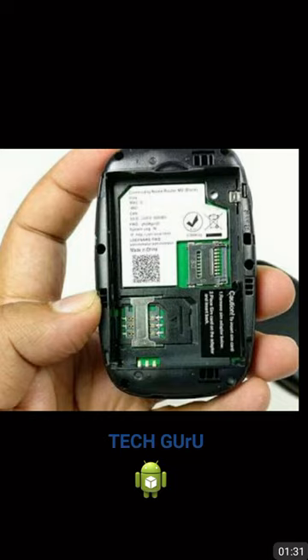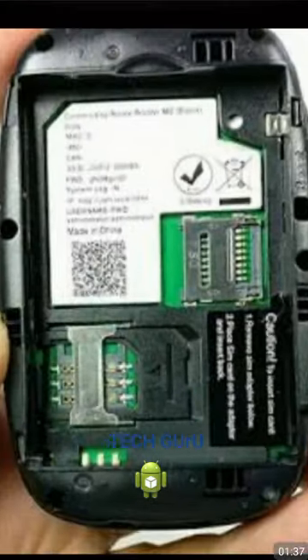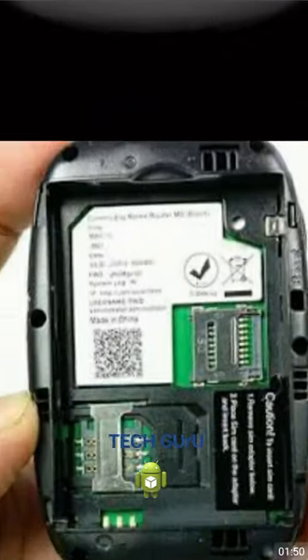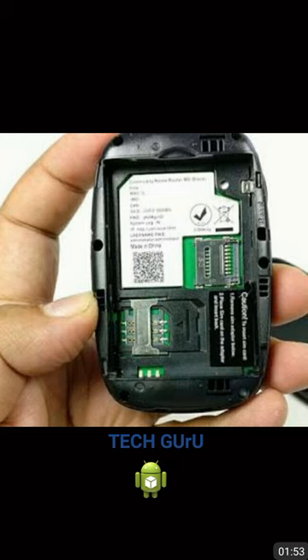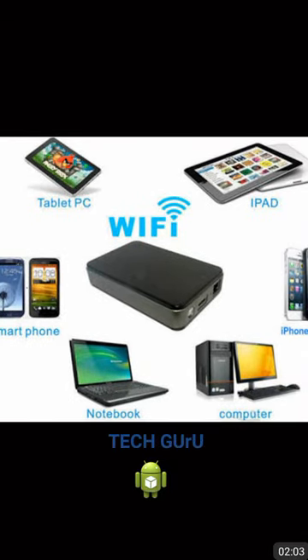First, you need to insert your memory card — a micro SD card — into the slot below the tick mark. You can insert up to 32GB. After inserting the card, your device will become a Wi-Fi hard disk, and you can transfer your data from your iPad, tablets, mobile, or laptop wirelessly.